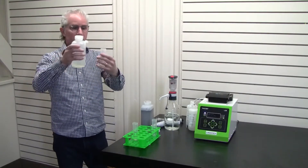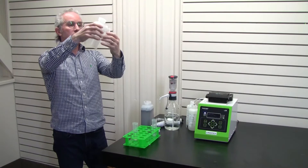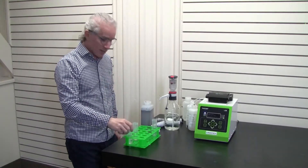With the distilled or deionized water, bring that up to 10 mils, just like so. Give it a little shake — we now have our diluted sample.